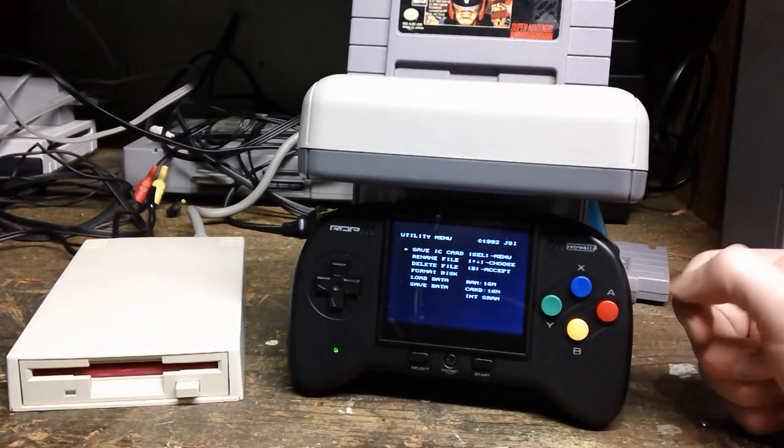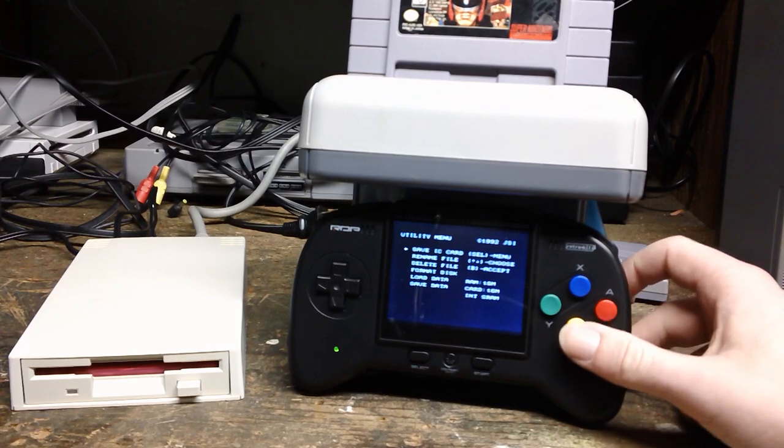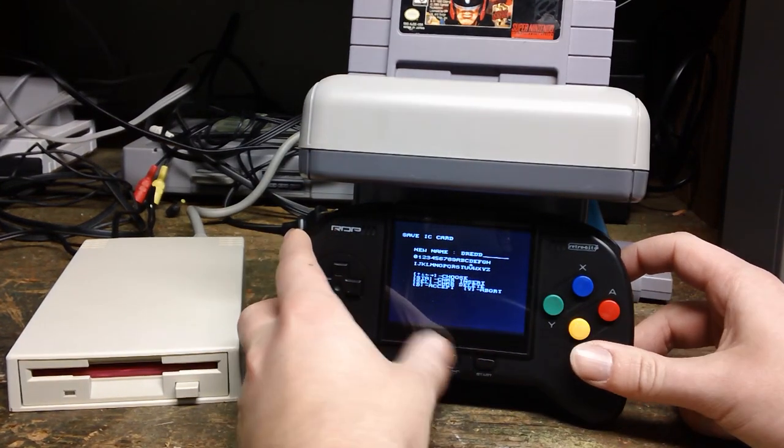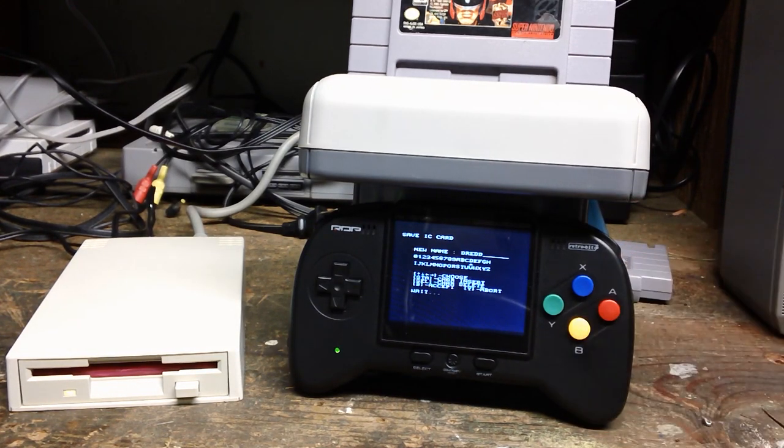Save IC Card — we're going to save IC Card, which is... I've got Judge Dredd in there. New name — let's go with Dredd. B is accept. So it's writing the game to the floppy disk.